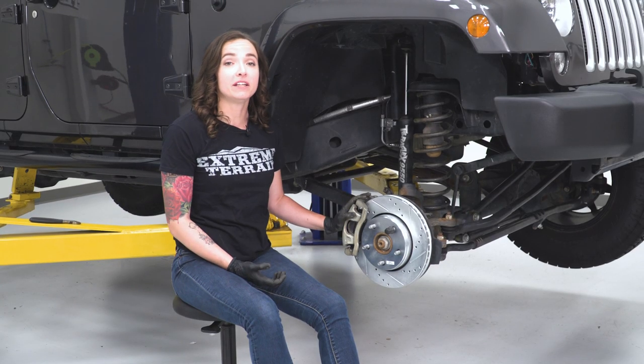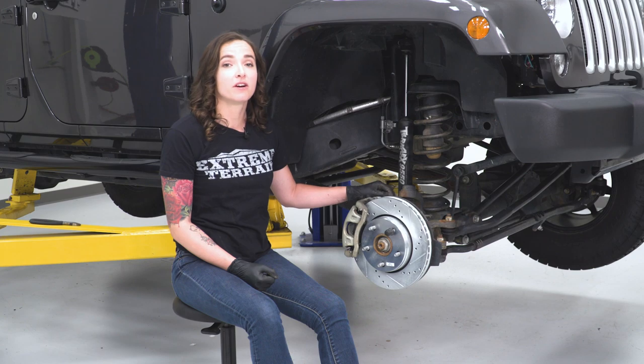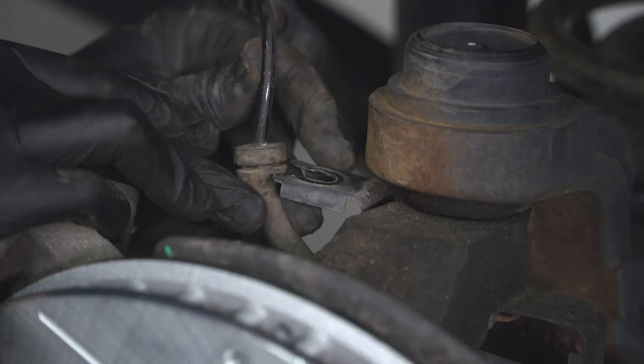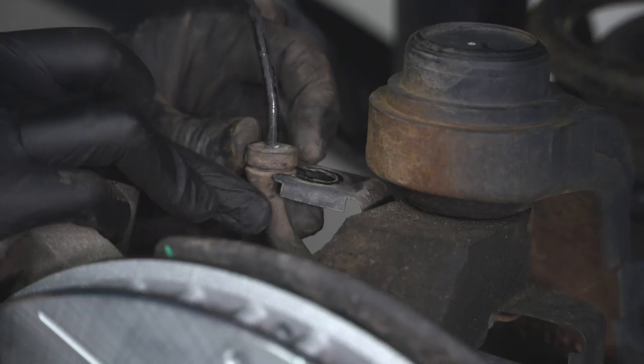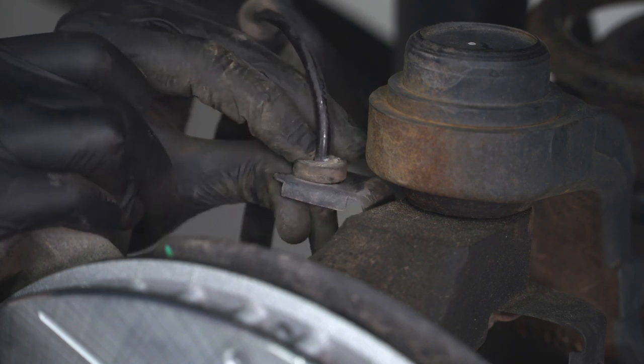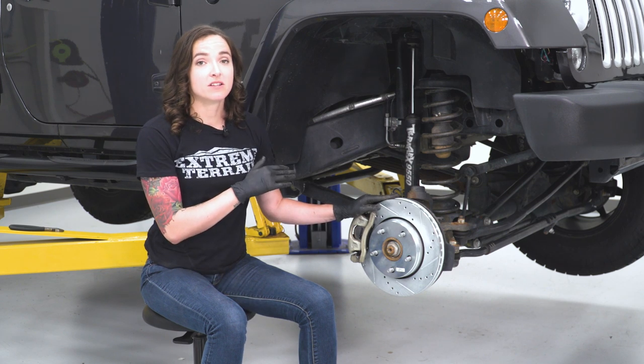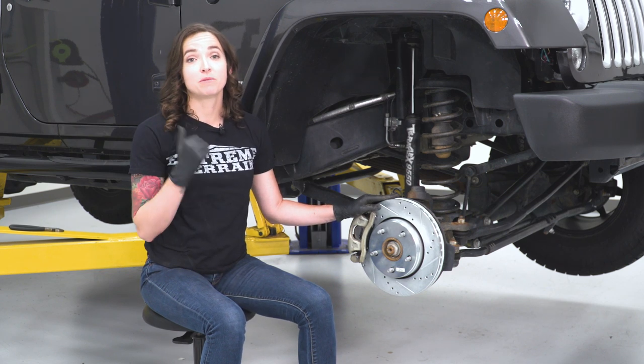With our caliper on and bolted down, we do wanna double-check torque specs, and then we can replace our ABS sensor back into its bracket. With our passenger side complete, repeat that same process on our driver side and then we can hop to the rears.